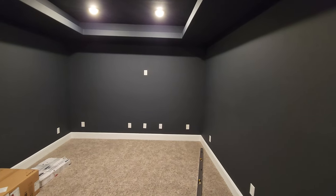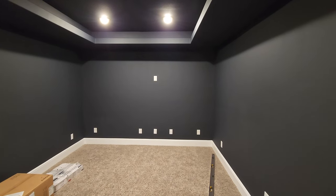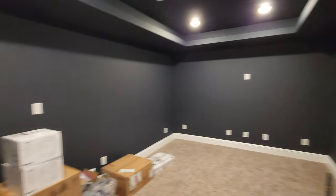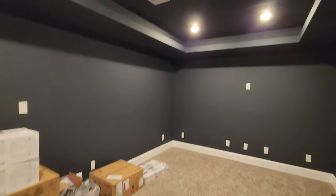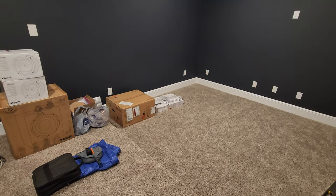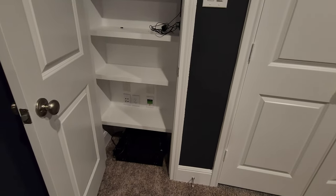We've got our side surrounds here on either side. Our fronts are going to have towers — Klipsch RP8000F towers, RP504C center channel with a Sanus 18-inch speaker stand. We're going to have the Pro 250 RPW LCRs on either side, Pro 16RCs in the ceiling, and the Sony VPL VW 325ES 4K projector up here.